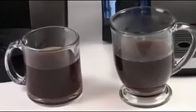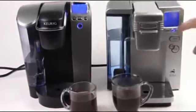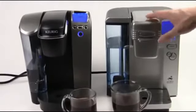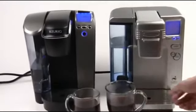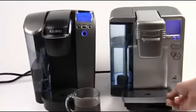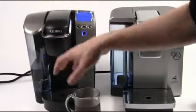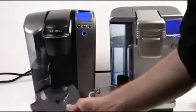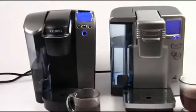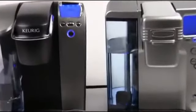Both of these machines give you access to a wide range of beverages, and because of that you have the ability to brew very small drink sizes, which is really good for iced beverages. The Cuisinart may be a little more well-suited for a large family — you have this big large tray so you don't have to clean it out as often, and you've got the nice 80-ounce water reservoir. On the Keurig, 60 ounces and a little bit of a smaller tray — still going to do its job very well; it's got a lot of space for catching overflow coffee and water.